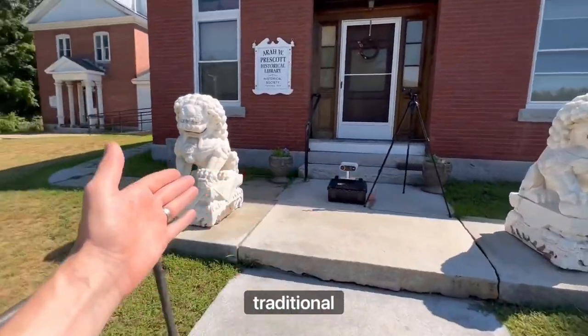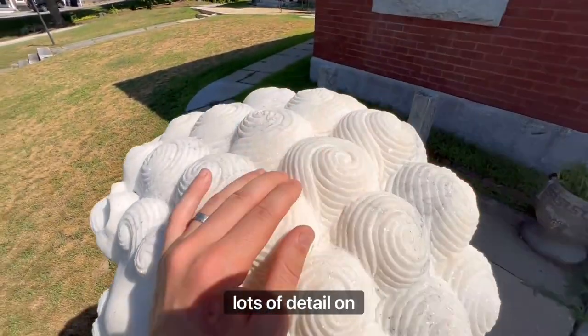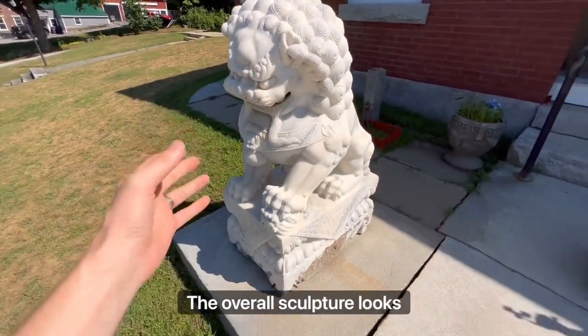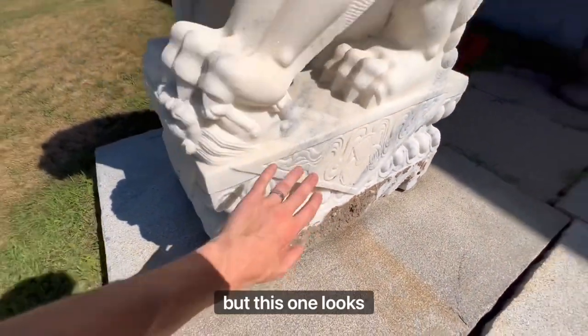In front of this library we have two beautiful traditional statues. You'll notice there is a beautiful white matte surface finish with lots of detail. The overall sculpture looks amazing. There's very little damage — perhaps a little bit of concrete built up on the bottom, but this one looks great.